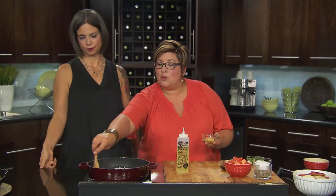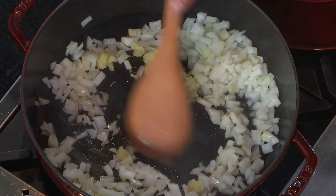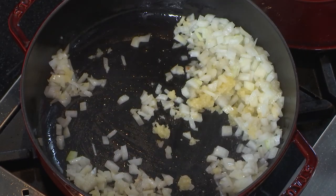Onions always go in first, never garlic — that's always the rule of thumb. Because it's going to drop the heat and we don't want to burn our garlic. Now our garlic goes in, move it around. You know, all good recipes start off with a great base. This is the base.